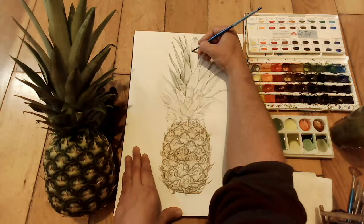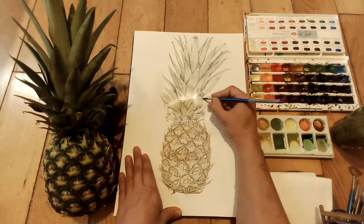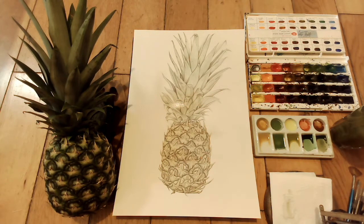Here's the first wash — this is just a yellow ochre flat wash over the whole thing. At the top of the pineapple, this is oxide of chromium, just as a flat wash. Then I let it dry at this point, so you can see the highlight there just fading.